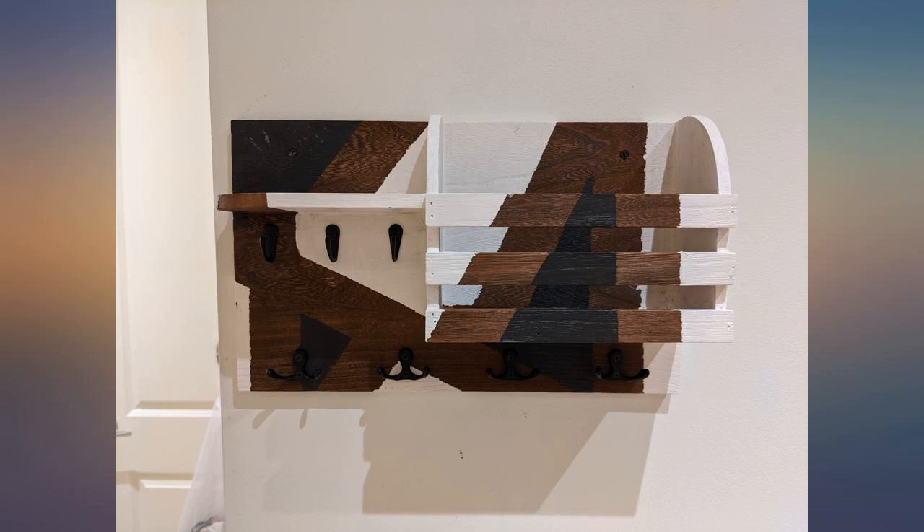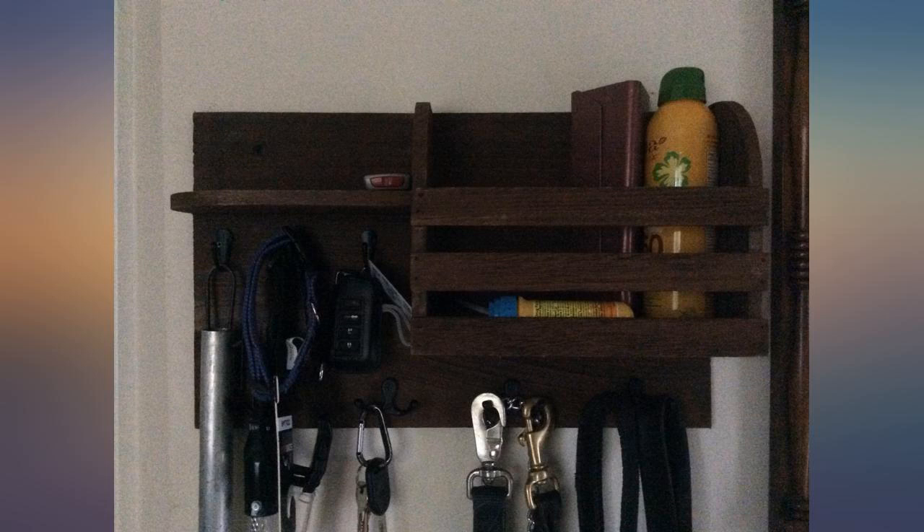Yes, for $26 bucks, this was a fun project. I thought the wood looked boring so I did some taping and painting and it was super easy. I removed the hooks and they went back in, no problem.